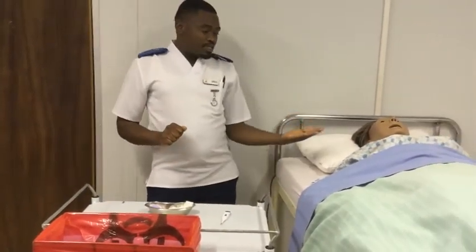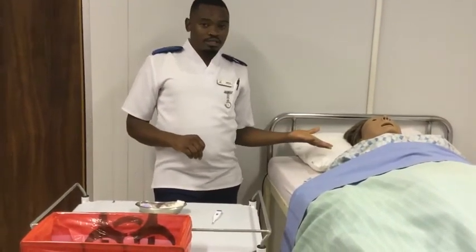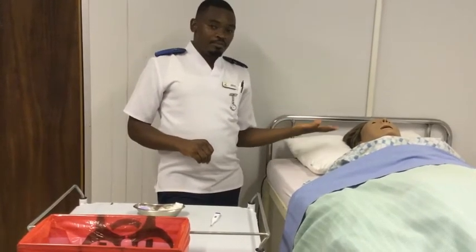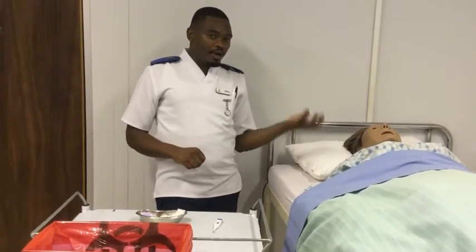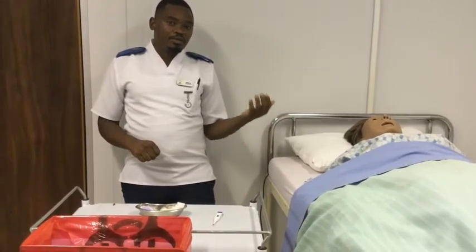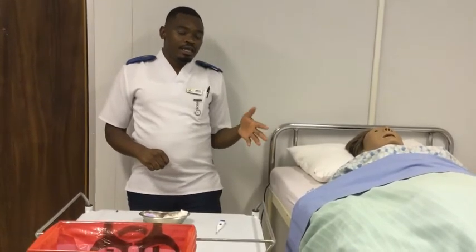Here is my patient. This is Mesusi, who seems to be unconscious because she can't respond to either pain, calling her name, or anything — so she is somehow unconscious. However, we are going to perform the skill and I will maintain communication with her throughout the procedure.